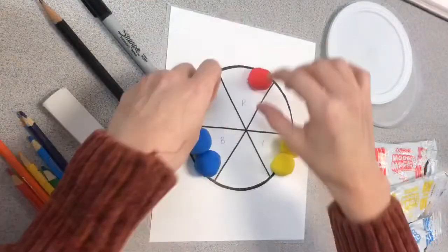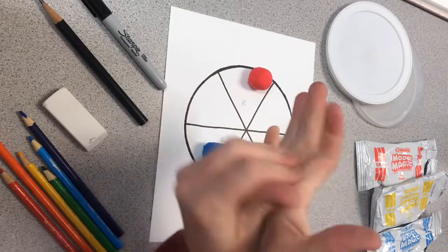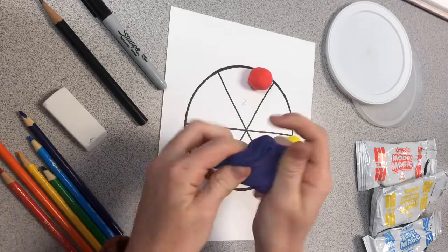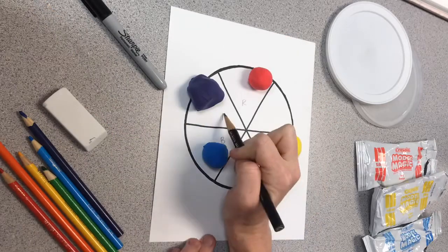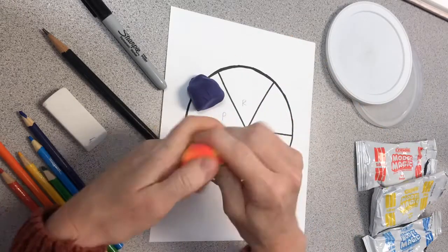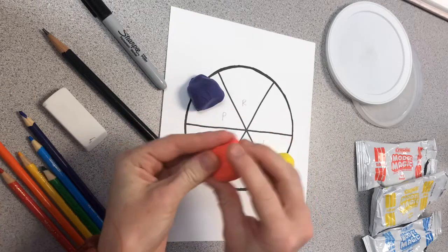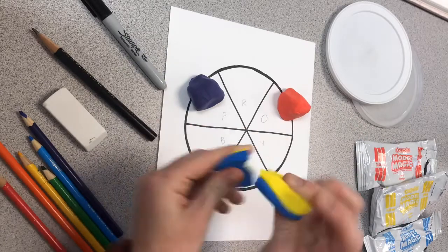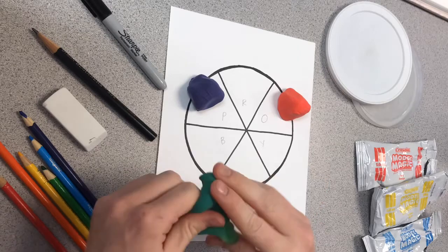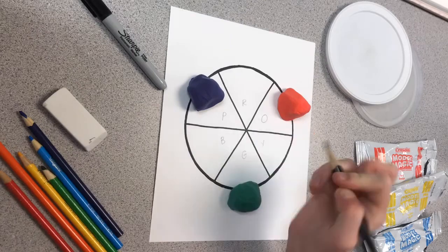Then I mix one primary plus one primary to equal my secondary color. Blue plus red equals purple — see how I'm creating and mixing the purple? Then I write a P to help me remember. Next we have our red and yellow, which mixes up to create a beautiful orange. And lastly we have our yellow and blue — I bet you guys know what color that's going to make. That's right, it makes green.